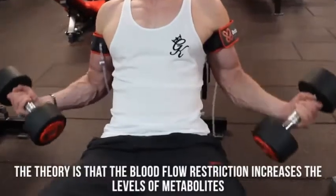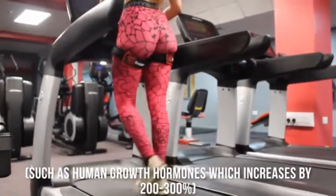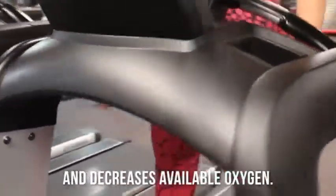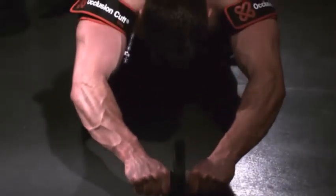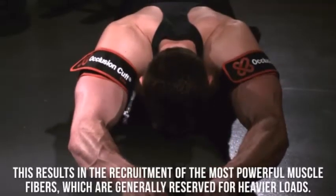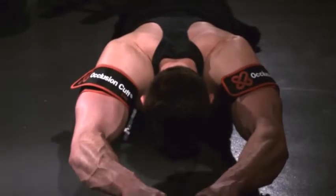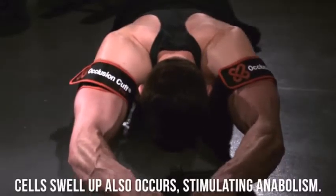The theory is that the blood flow restriction increases the level of metabolites, such as human growth hormone, which increases by 200 to 300%, and decreases available oxygen levels. This results in the recruitment of the most powerful muscle fibers, which are generally reserved for heavier loads. Cell swelling also stimulates anabolism.